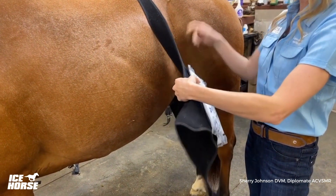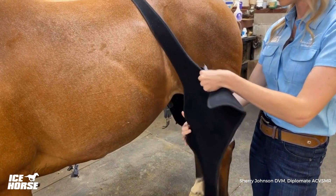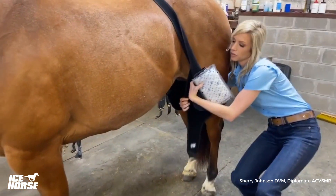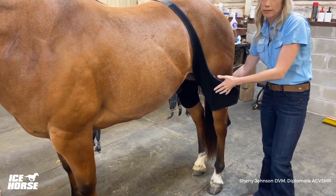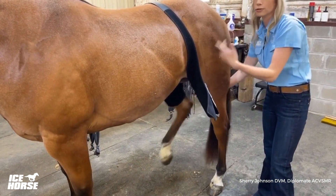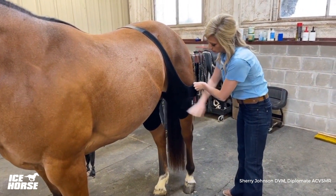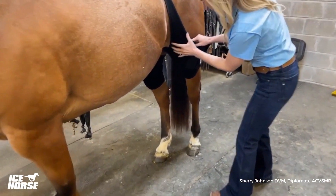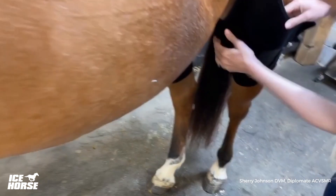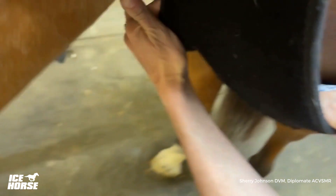Once I get my ice in place — and the other stifle is already in place — this is a pretty cooperative horse, but if you're doing this for the first time you always want to have a handler and be safe. Then I go ahead and get it strapped in with one easy strap and you're ready to go. You can see we've got nice femoropatellar joint coverage and coverage on the inside as well.